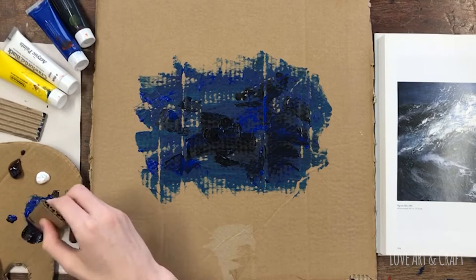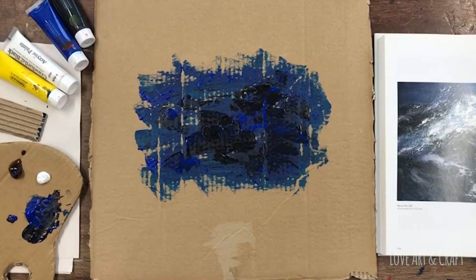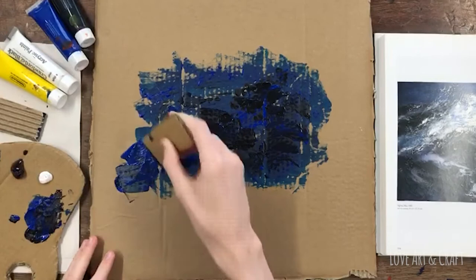He's really loading up that tool and smearing the paint on so that it's starting to build up some nice thick textures.